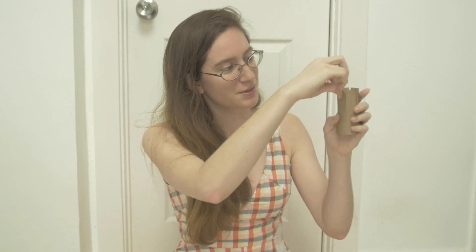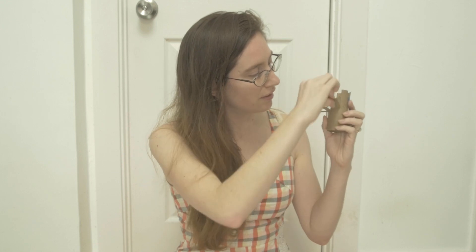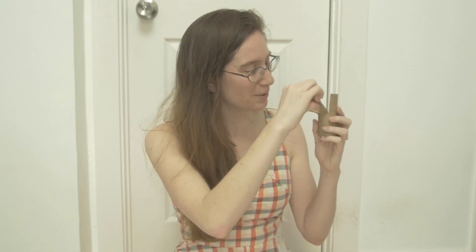And I'm going to start making the flower bloom. So just take your fingers, grab the top, and pull down the petals of the flower. We're going to do that to every one of them until our flower starts to bloom.